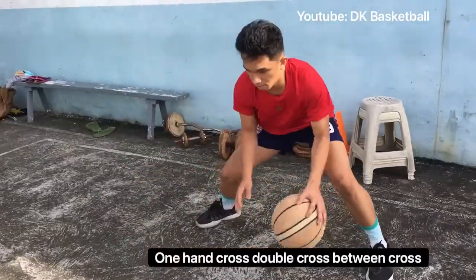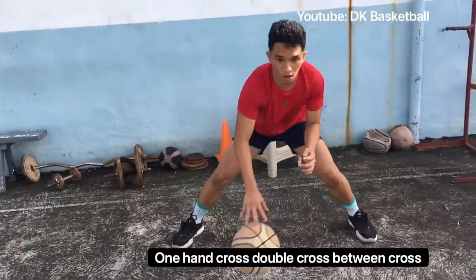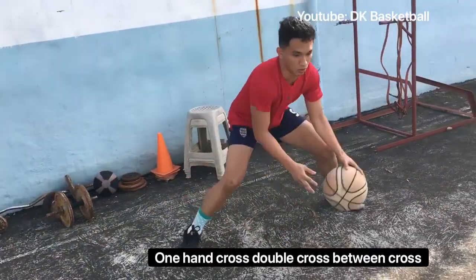Next is one hand cross, double cross, between cross — ten repetitions to the left and then ten repetitions to the right.